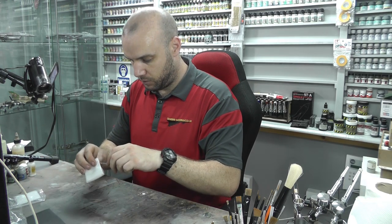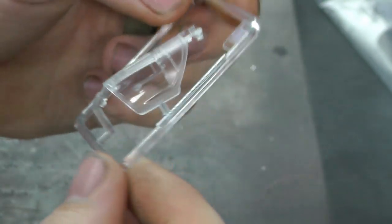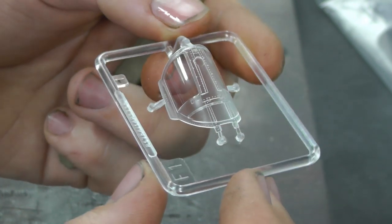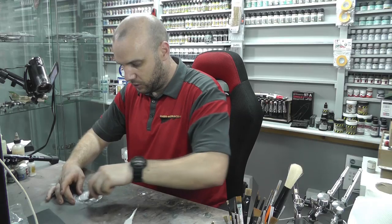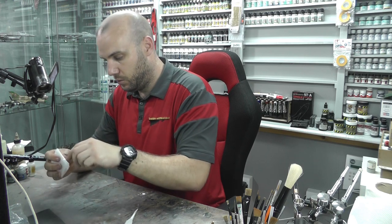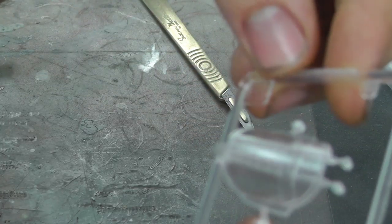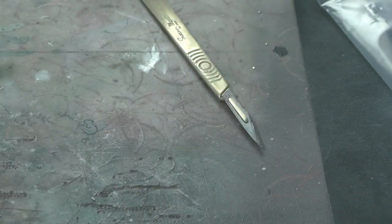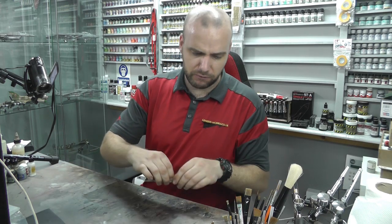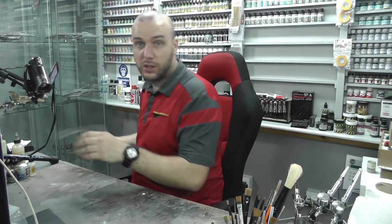Opening the next packet — we've got another canopy section, possibly a different variant because the glass area is a little bit bigger, and it's nice and crystal clear. There appears to be about three packets that look very similar, so these are probably different variants — open or closed options. I don't think manufacturers normally include spares, so we'll check the instructions to confirm.